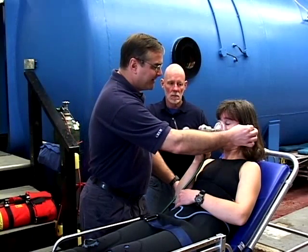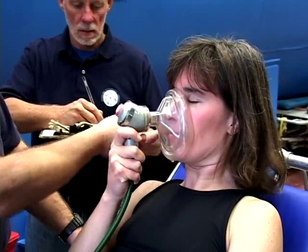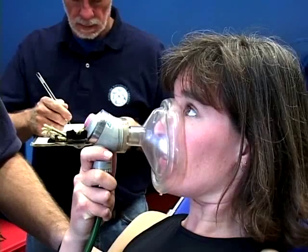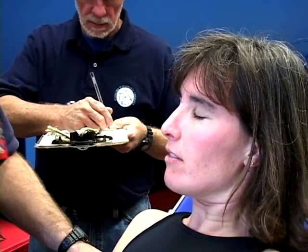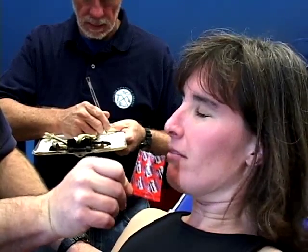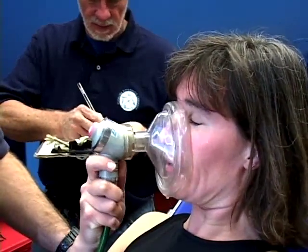Check the diver's hearing — have them close their eyes and then rub your fingers next to their ear. Check the diver's sense of smell by having them close their eyes and placing any odiferous item under their nose, asking them to identify it.